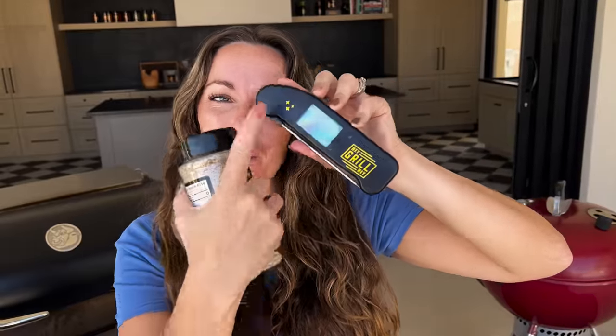I had to stop you and let you know about our limited edition release with Thermaworks. We've got an exclusive Thermapen with the Hey Grill Hey branding, as well as a lemon pepper seasoning that you can only get in this bundle. It's dropping on Thermaworks tomorrow — I'm going to be sending out a text and an email to my subscribers, so make sure that you're on that list.